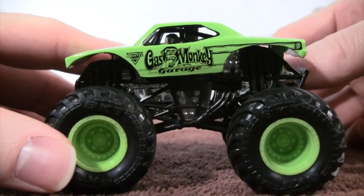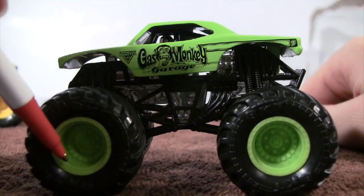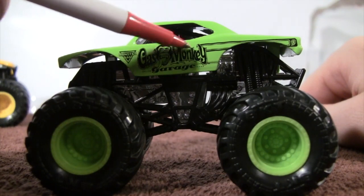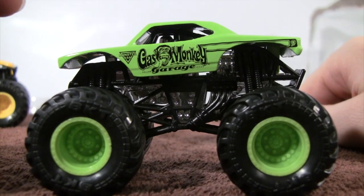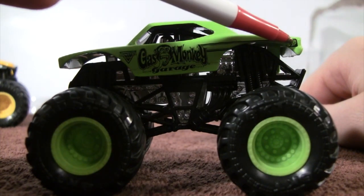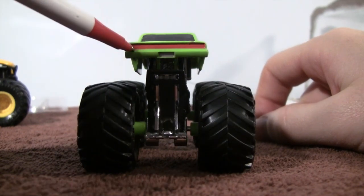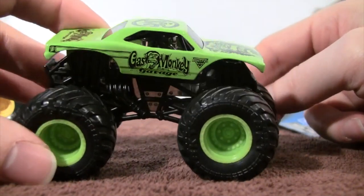You can see the Monster Jam logo right there. The green rims look great with the truck as usual. There are some changes in the graphics — we get more of a line going back here, different from the Hot Wheels version. We turn it around and there are red lights in the back, which is really cool.